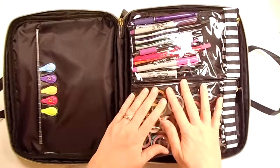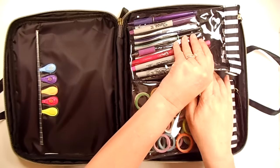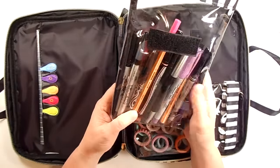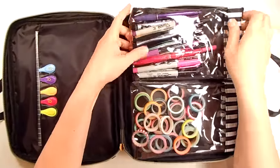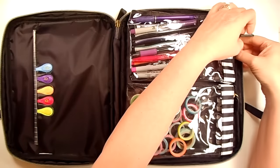I've got washi tape, I've got the tools that I need. This one's full of pens — all different pens that I like. Sharpie pens. There's real Sharpies in here, Sharpie markers, some Stabilo, some friction pens. So a little bit of everything in there. There's lots of different colors and kinds and all of that.